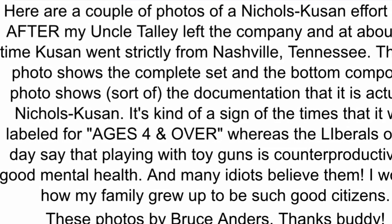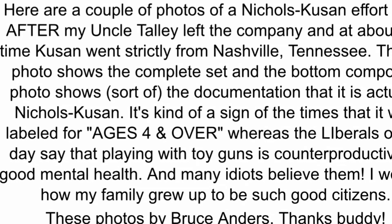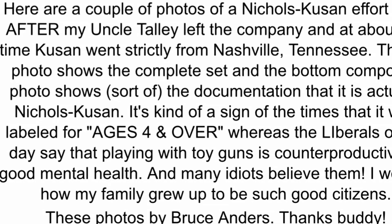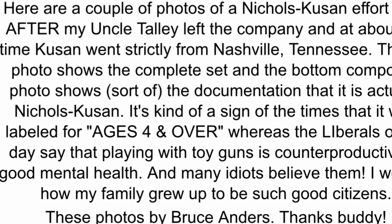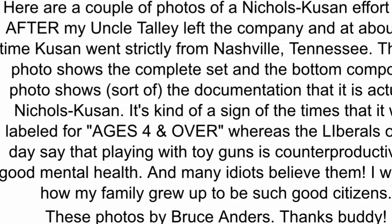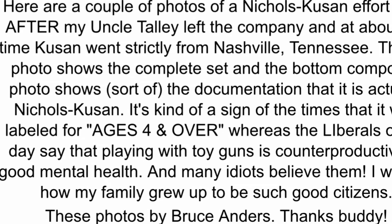It's kind of a sign of the times that it was labeled for ages four and over, whereas the liberals of our day say that playing with guns is counterproductive to good mental health, and many idiots believe them. I wonder how my family grew up to be such good citizens — because we played cops and robbers with cap guns, we played cowboys and Indians, we played war. The kids of today didn't know what they were missing.